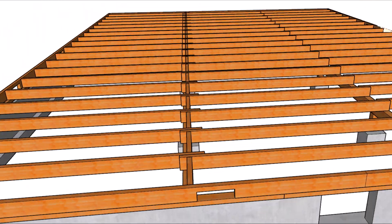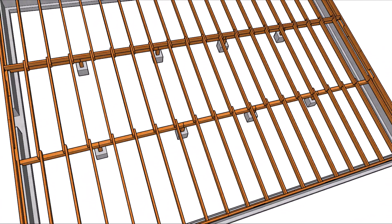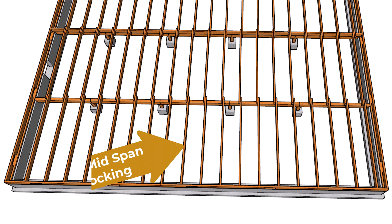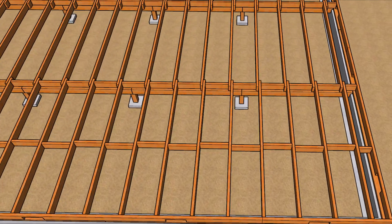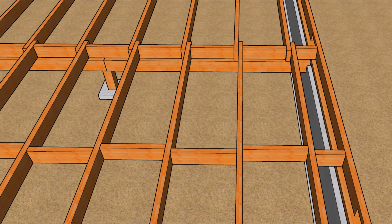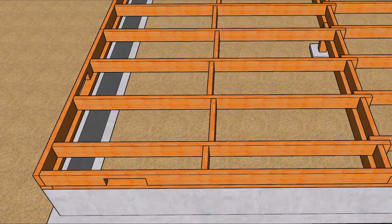Number one: increased stiffness. By connecting the joists laterally, blocking and bridging distribute weight more evenly across the floor framing system. This reduces individual joist deflection or bending, effectively minimizing that bouncy feeling. This one definitely works well in new construction.